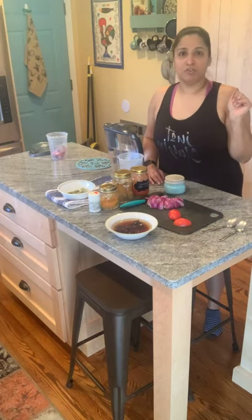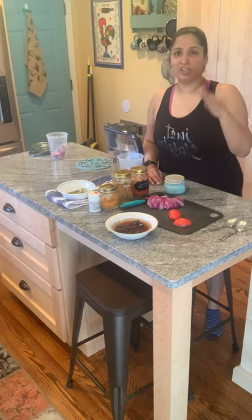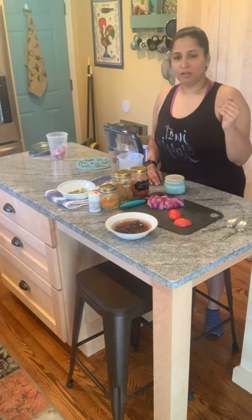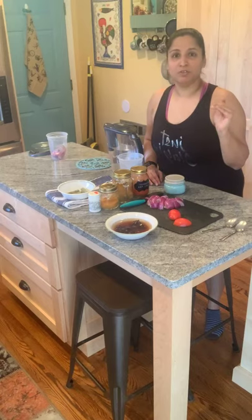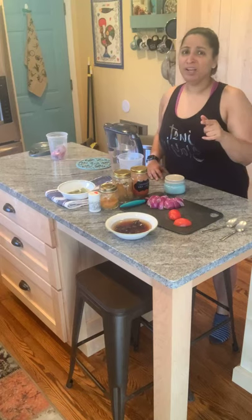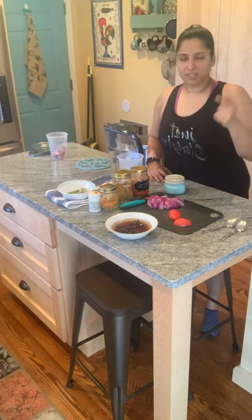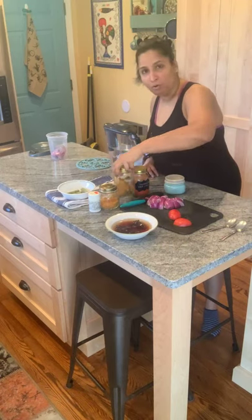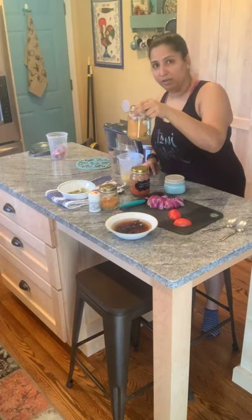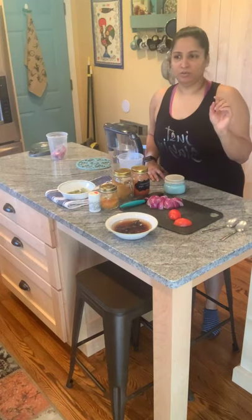Today I'm using my first actual tripod setup that's secure and doesn't shake, and I'll be able to swivel the camera from one view to another. So let's get back to the ingredients — I'll have a recipe uploaded on my blog or my Cocina page, and I do already have a recipe for sambar powder on my blog. This is my home blend for sambar powder.